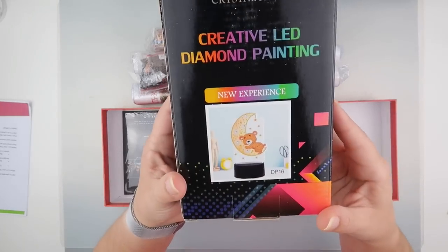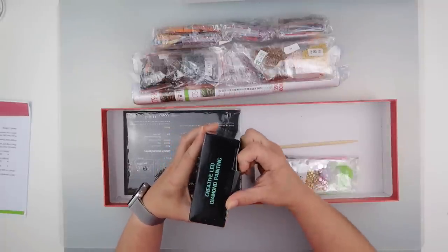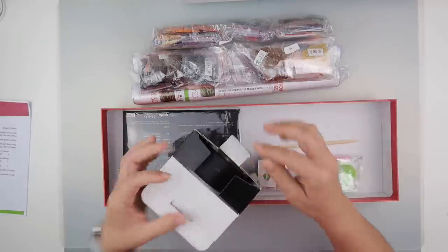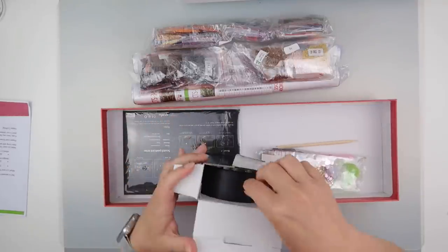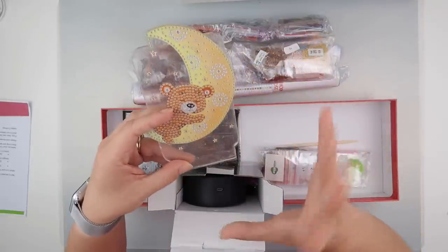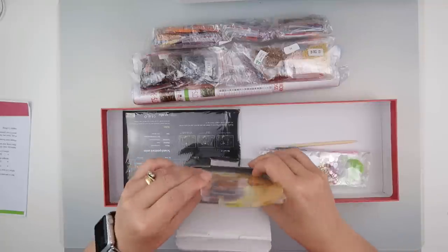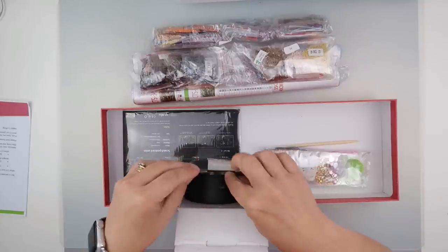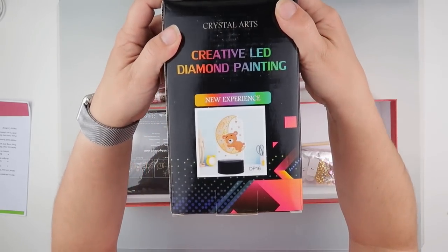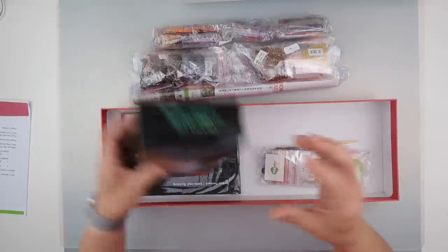First things first, we have a light. I do like these lights because I already have one. I did notice, because other people get their box quicker than me and post up details, that the light has varied between boxes. So I guess it's pure luck of the draw that I happened to get exactly the same one that I've already done — but that's what happens when you're forever buying them and painting things.